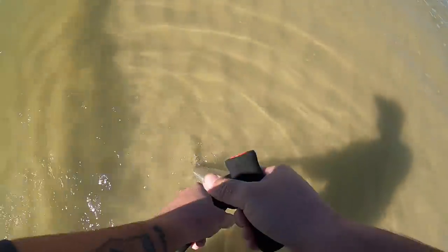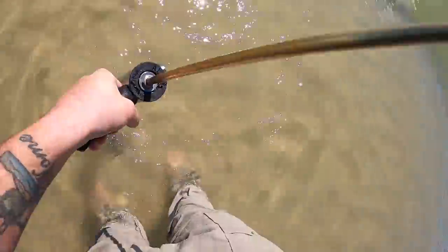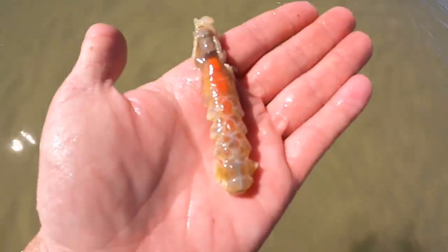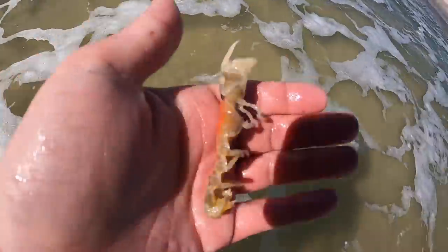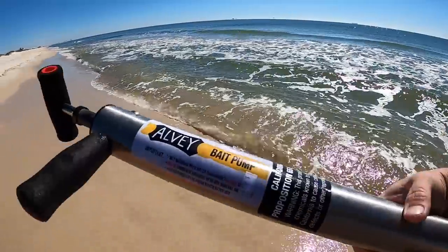They're really easy to see — they're orange and white. Oh, there's one! There is a ghost shrimp right there! This is a ghost shrimp — it's pretty lethargic right now because it's cold. Weird looking bait — they're orange and white, and a lot of times you'll find them with egg sacs underneath. They do have a big claw on them to dig. We're going to keep this one and see if we can find more. This pump works awesome — this stainless steel ghost shrimp pump is awesome compared to the PVC ones.